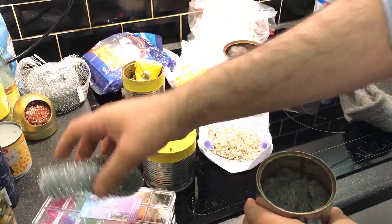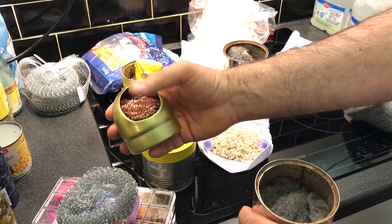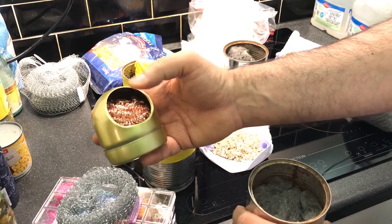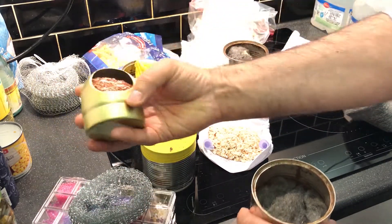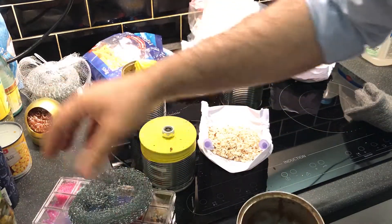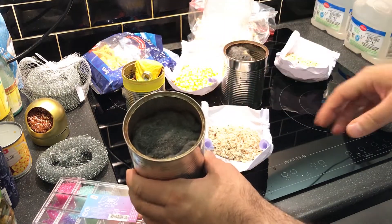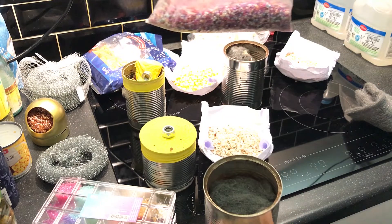Instead of stainless steel wool, we could use copper wool, brass wool, or bronze wool, which would be even better as they don't oxidize easily. I only have one copper ball for my soldering station, so I can't use it right now, but maybe I can try that later. So the assembly is: aluminum piece, stainless steel wool, then fine steel wool. On top of that, I'll pour the glass beads and then turn on the engine to show you the performance.